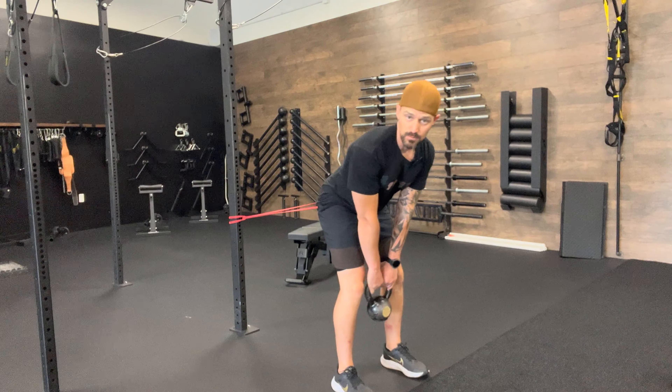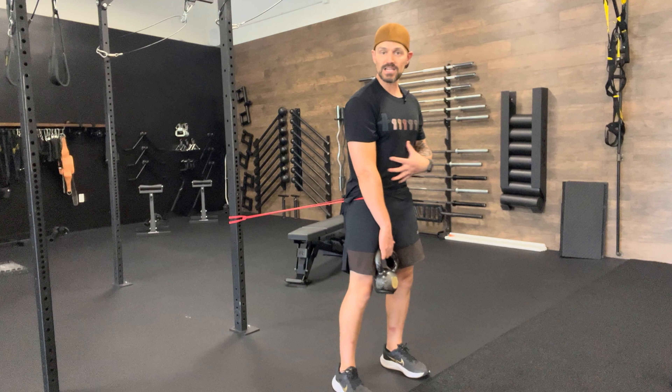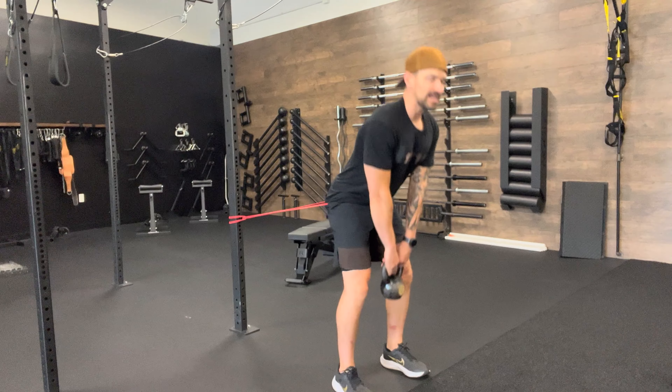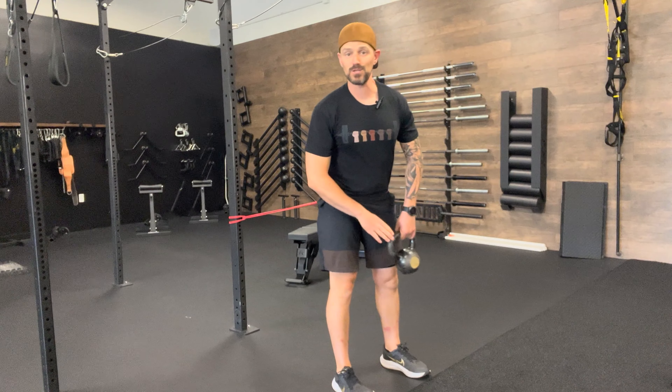Then I exhale and stand up. Instead of hyperextending through the glutes, because the band is there, I'm teaching my body how to squeeze my abs and glutes evenly to create a nice balanced base of tension as I come up through the top part of the hip hinge.